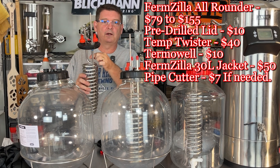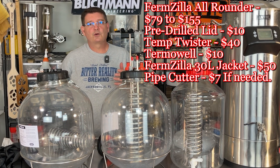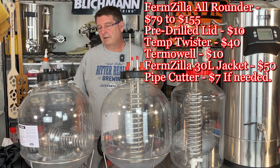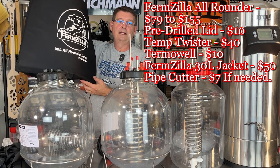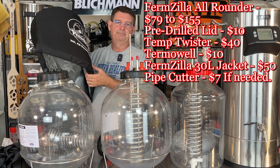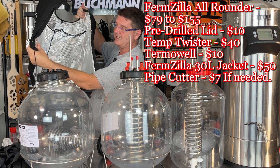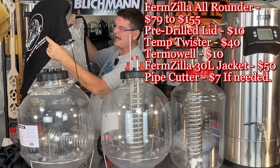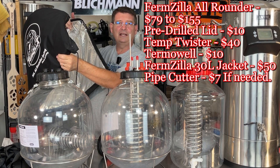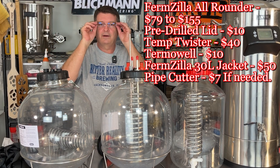I have my thermal well in here, which is $10. I have the temp twister, which is $40. Then you're going to need an insulating jacket. If you have some crazy amount of beach blankets, you might be okay, but personally I'd spend the money. It's $50 — it's an insulating jacket for the all-rounder. It doesn't do a great job on the bottom, but I've got a workaround for that. This thing is specifically designed and it's very thick — probably close to an inch. It is extremely durable, probably more durable than any jacket you'll ever buy for hundreds of dollars.